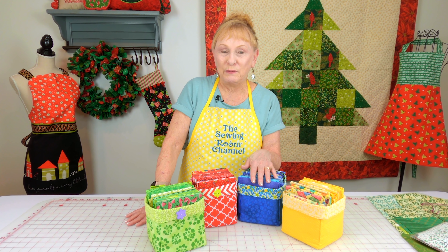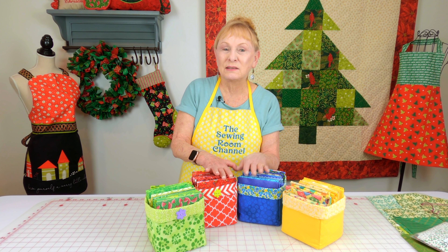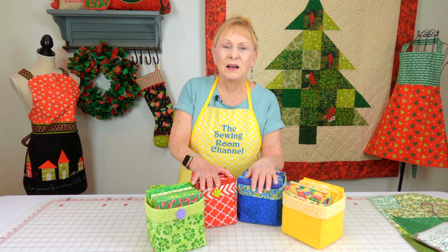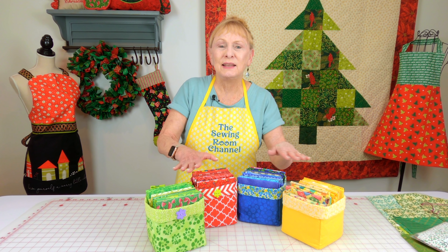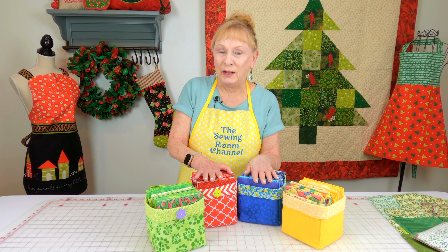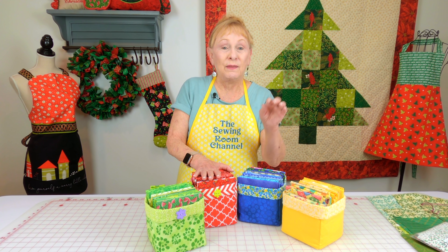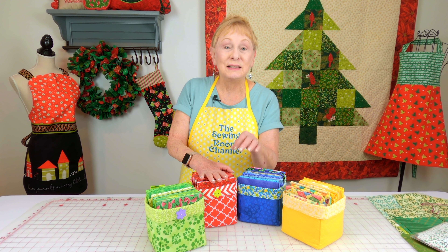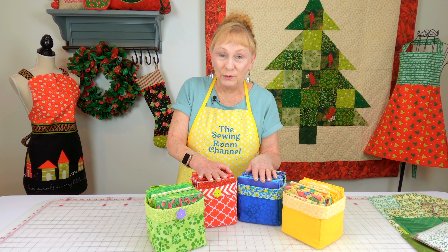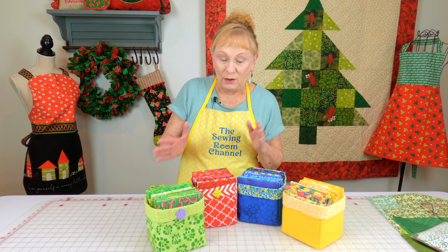You can have a shelf above your sewing machine and stack these up there, and it just makes it look nice — because I know so many of you tell me that your sewing area looks kind of dull. So it's little things like this that you can do to help make it look better. If you want to make these little cubes to organize all your fat quarters, there will be a link listed below your YouTube screen. Just scroll down and you'll see the fat quarter cube tutorial.